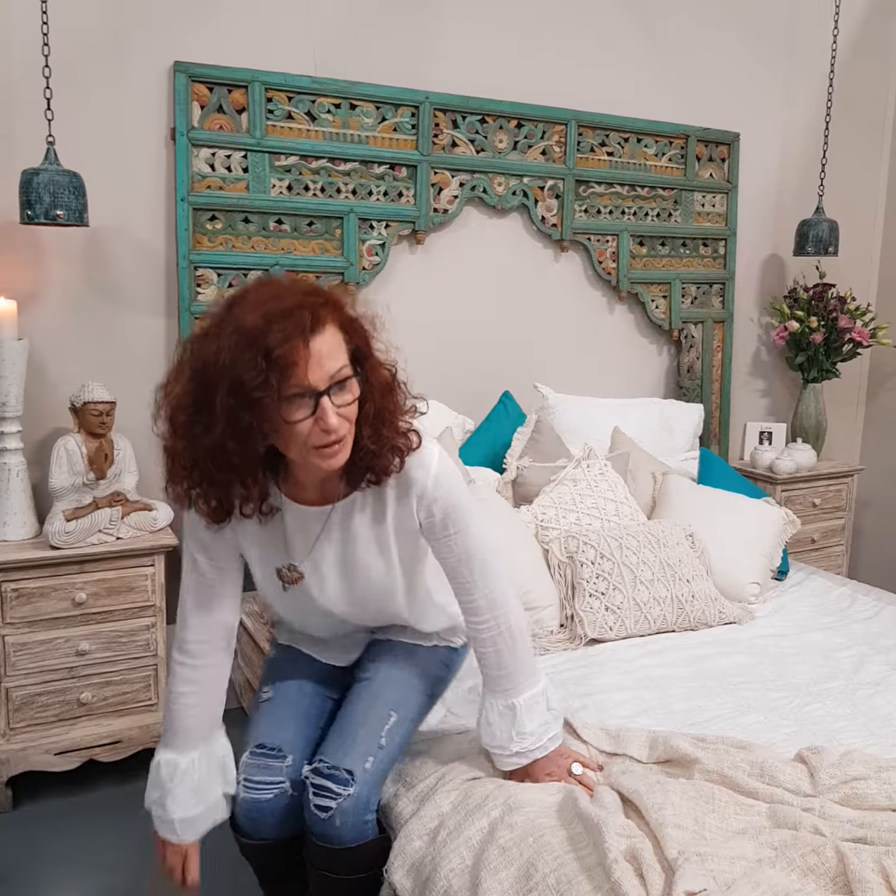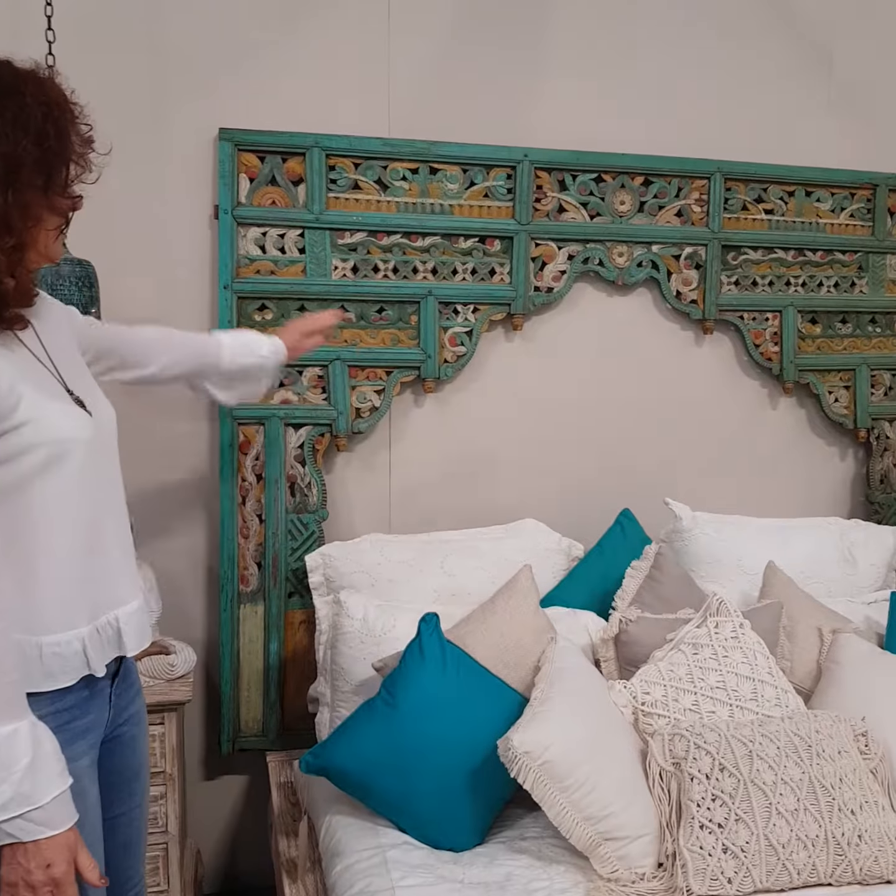Hi, I'm Annette from Barley Abundance. We've created another Barley bedroom makeover. We've got another vintage panel in store at the moment and I just love this.